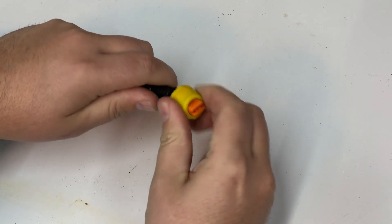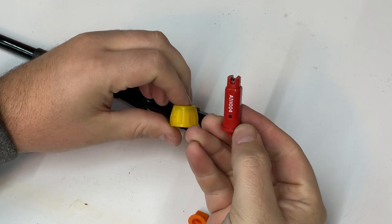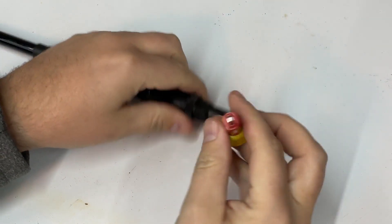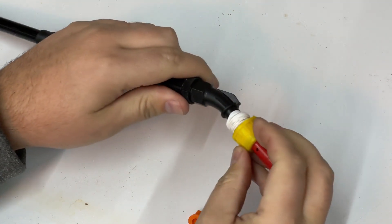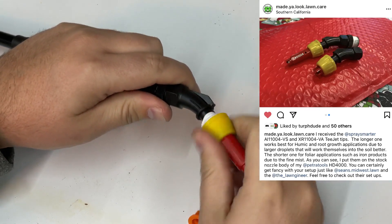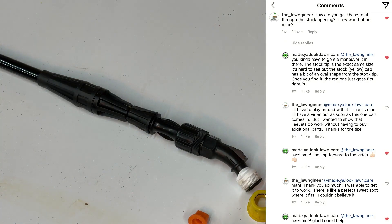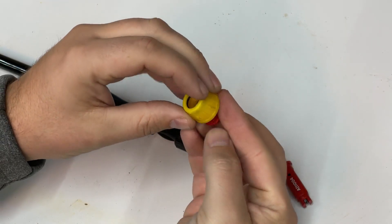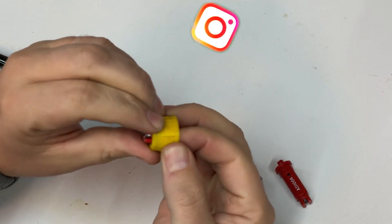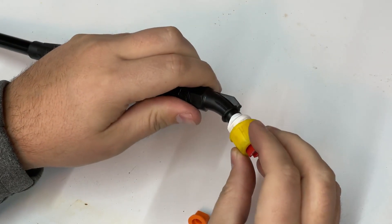Before we get started with the retrofit, I want you to know that if you just want to upgrade to T-Jet nozzles, you do not need any additional parts besides the nozzles themselves. But note that the yellow cap on the Petra does not seem to be a perfect fit with the nozzles at first. The T-Jet tips seem to only fit if aligned perfectly with the opening of the yellow cap. After seeing a post on Instagram from Lalo over at Made You Look Lawn Care using the stock Petra parts, I had to ask how he got it to work. The yellow cap is somewhat thin and a bit malleable, and after playing around with it, you can rotate the T-Jet nozzles within the cap with no problem. Thanks, Lalo — make sure you go check out his Instagram page and give him a follow.